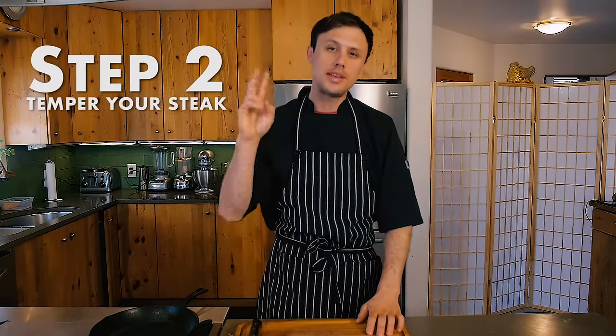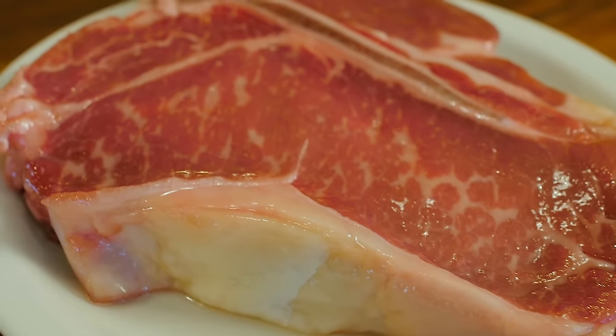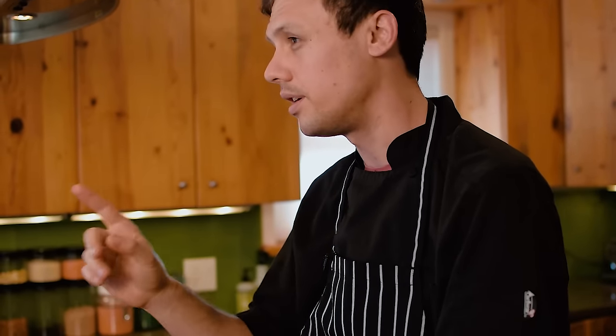Step two is going to be to temper your steak. We're going to do this mostly so the steak will cook evenly. It's an important step, so pull your steak out of the fridge an hour before you're going to cook it.